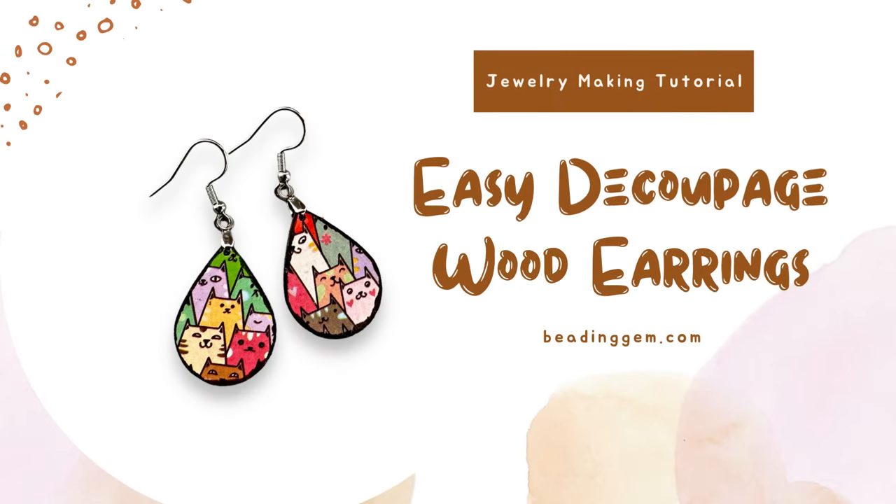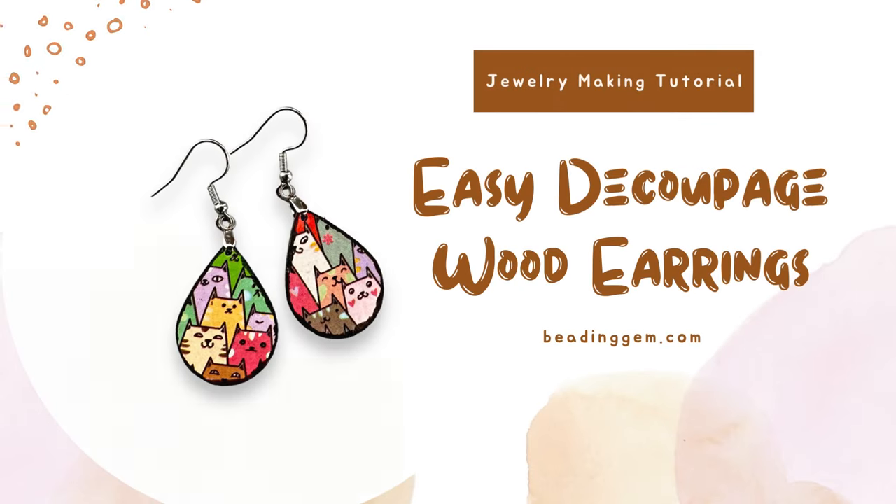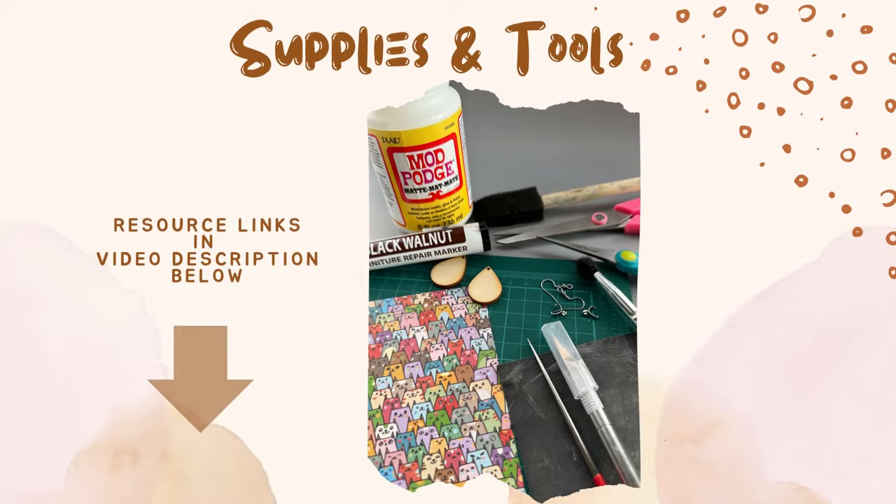Hello, my name is Pearl of The Beading Gem and here is my latest tutorial. Here's what you need to make this easy pair of decoupage wood earrings.